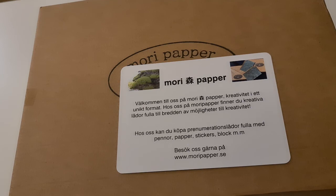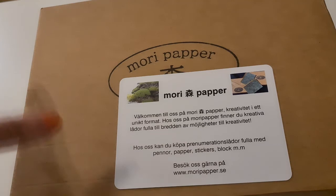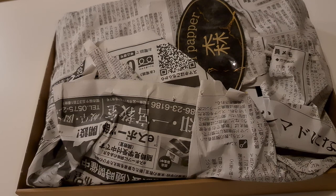Thank you Mori Paper for the box! I only bought one box — I didn't subscribe to the monthly subscription because I wanted to try it first, but I loved it so much that I'm actually going to subscribe. Everything was so beautiful and packaged so neatly. It felt so nice to open, unlike Zenpop and Inku Crate where you just open the lid.